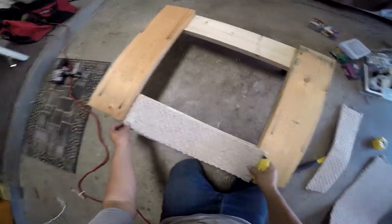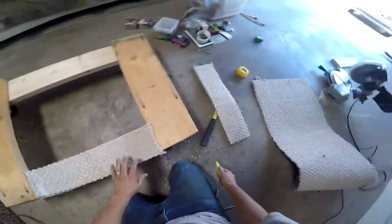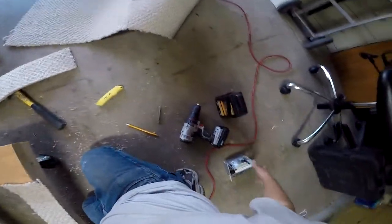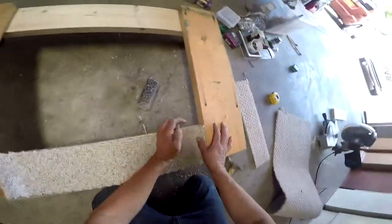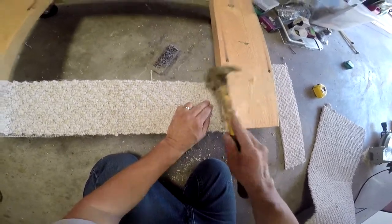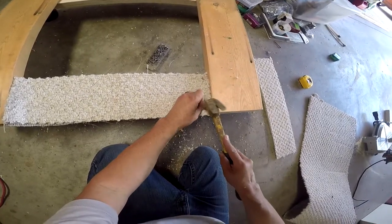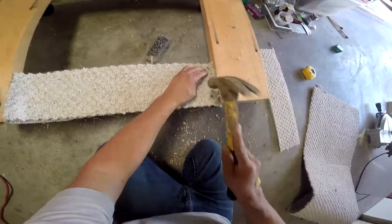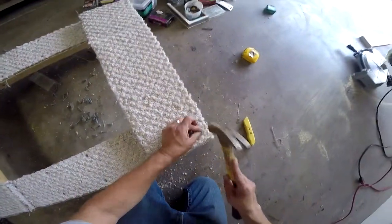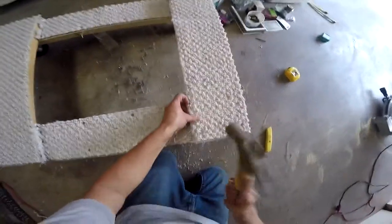I'm going to start mounting these once we've got them in there. I'm going to use some roofing nails to keep this in place - put them right in the corners. Just tacking them on - make sure you hammer them in pretty good into the carpet so they don't stick out.